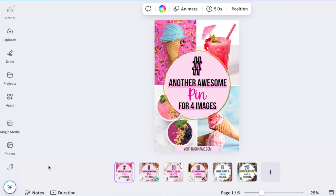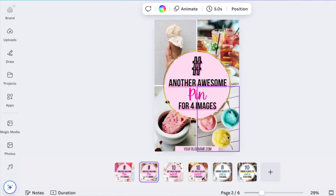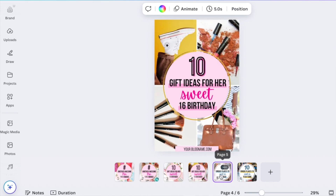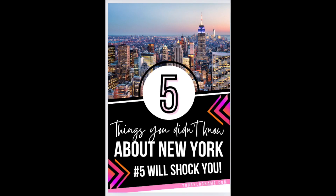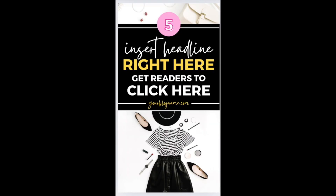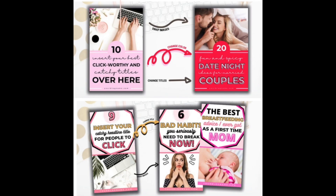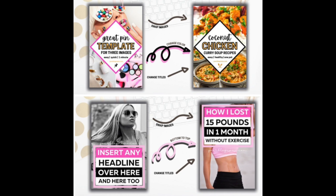Next, we have the product showcase template. This one's a lifesaver for e-commerce businesses — you can easily add your product image, price, and a catchy tagline. There are all sorts of templates, perfect for all content types. The best part? All these templates are fully customisable. You can change the colours, fonts, and layouts to match your brand perfectly.